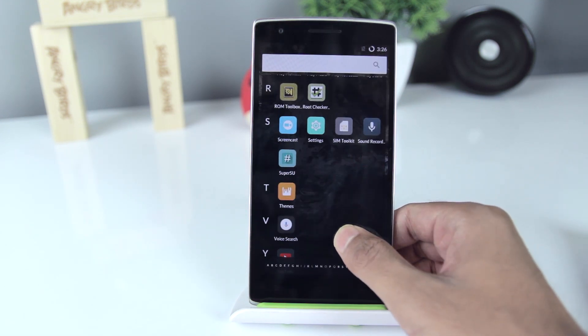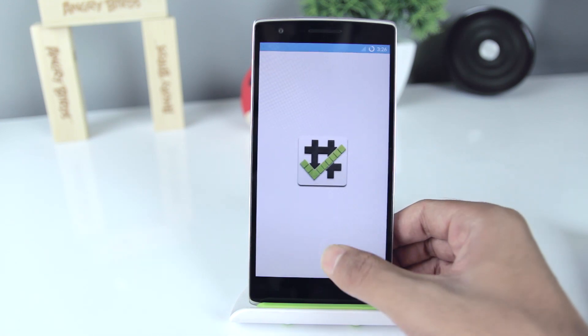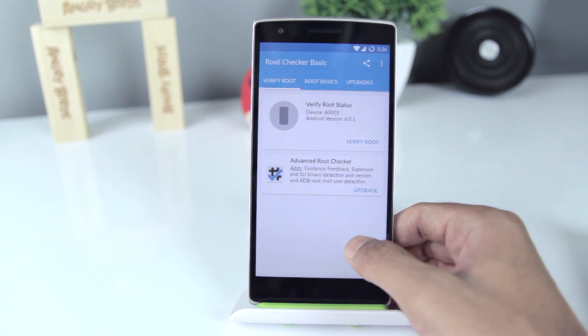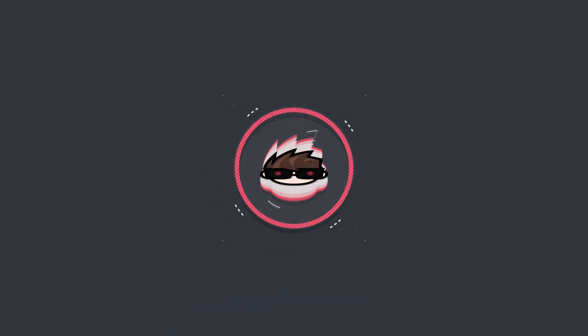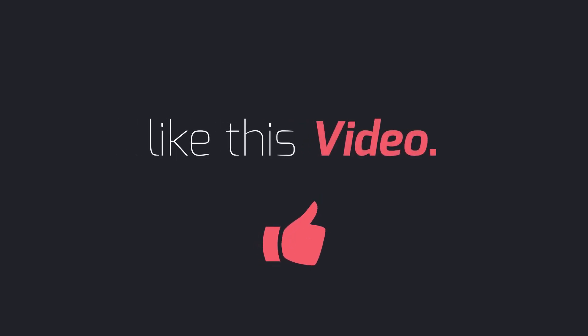Now you can see the SuperUser app is already installed. Your phone is rooted. That's it guys, I hope you enjoyed this video. Please like, share, and subscribe, and I will see you next time.